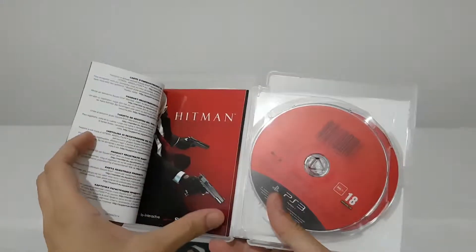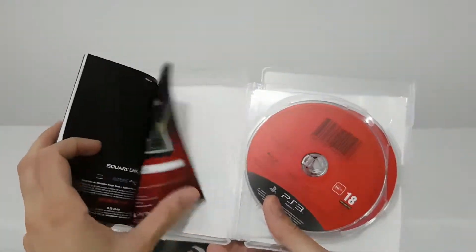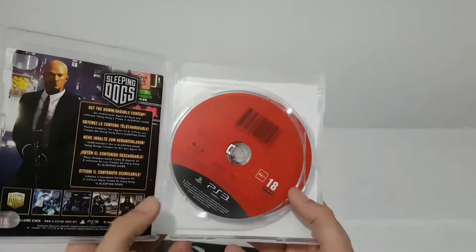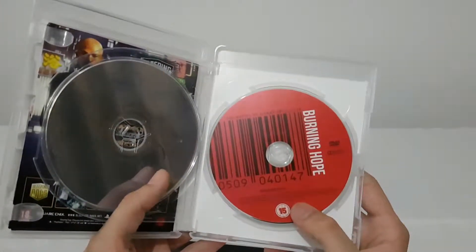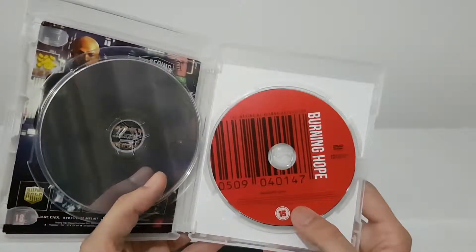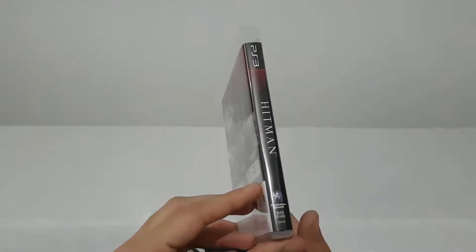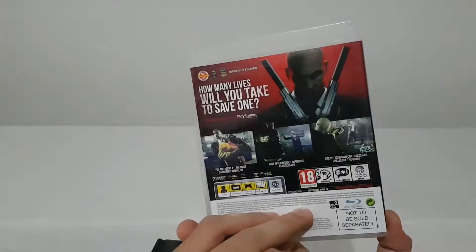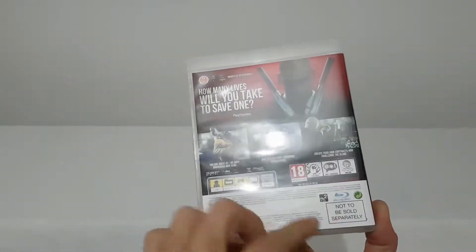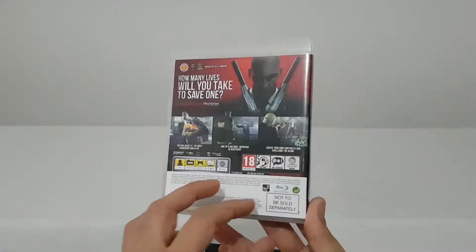Inside we have some code, a manual, and again some code. We have the game and — hoping this is the making of Hitman Absolution. I believe the making of is only in the professional edition, not in the normal edition of the game. Not to be sold separately — this is from a bundle with a collector's edition or with a console.